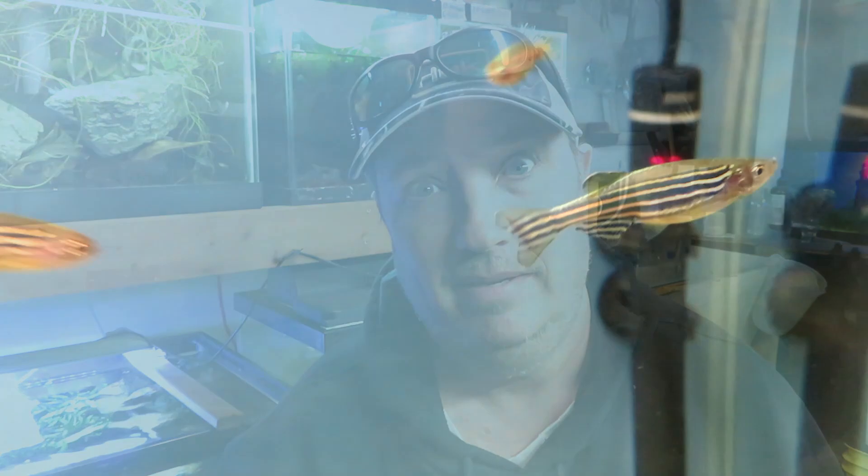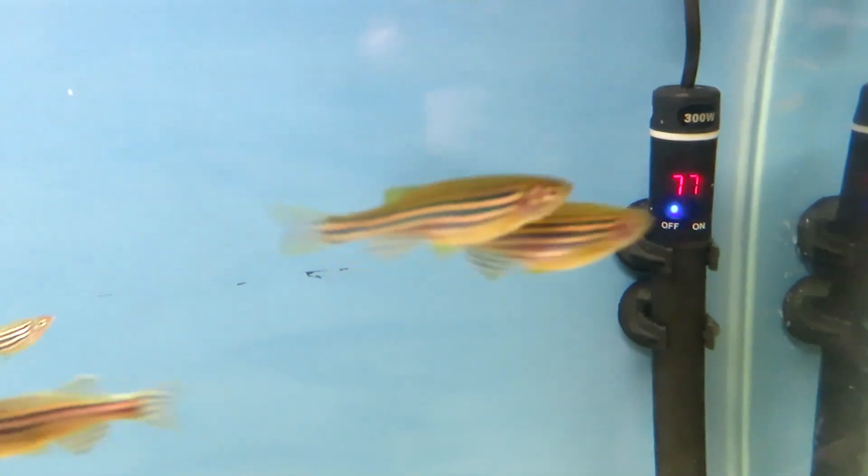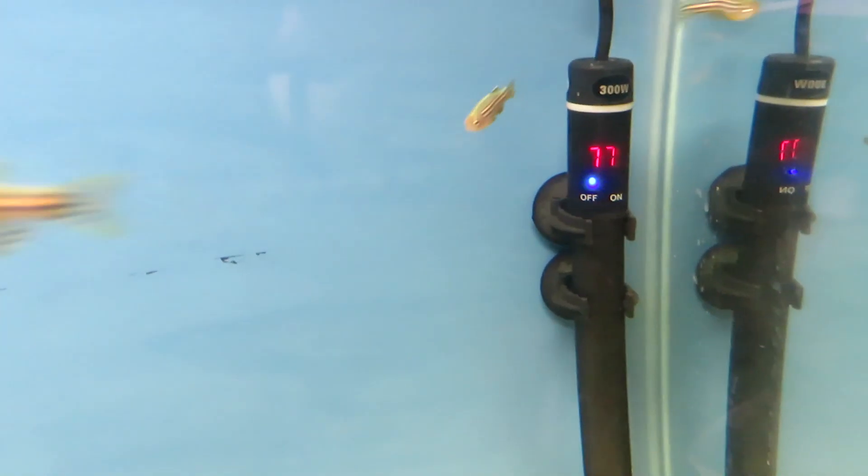Hello and welcome back to New York Gold. Today we are going to work on an air-driven egg collecting device for egg scatterers. The fish we're going to use today are these zebra danios because they're egg scatterers and they lay eggs every day, so that's why we're using them.